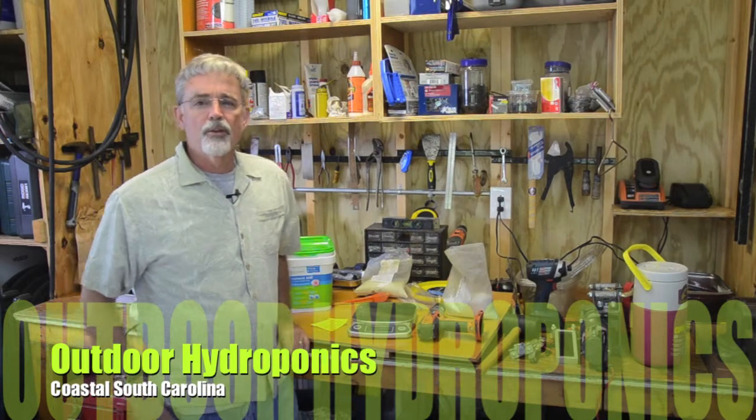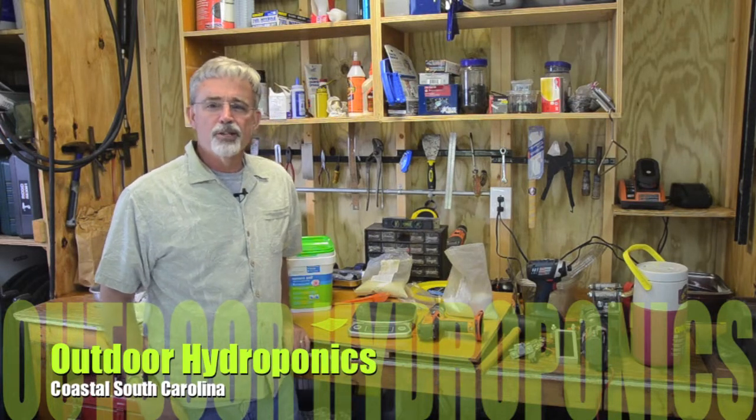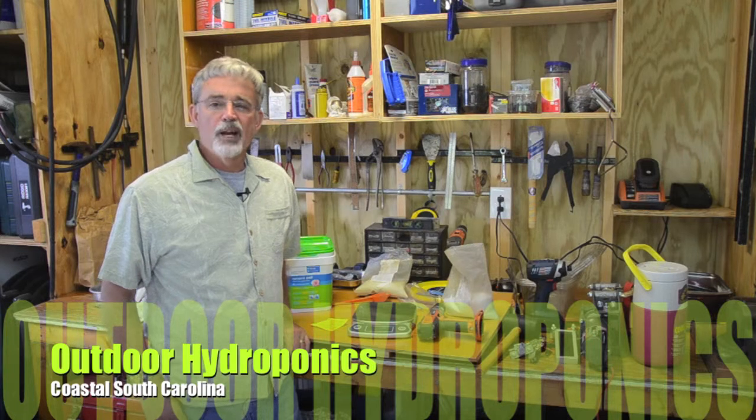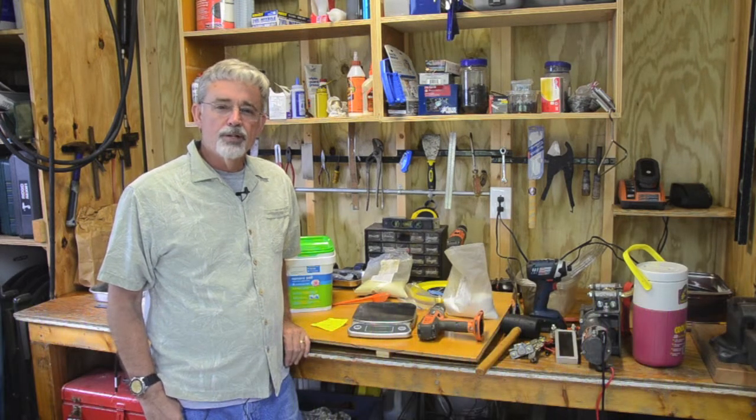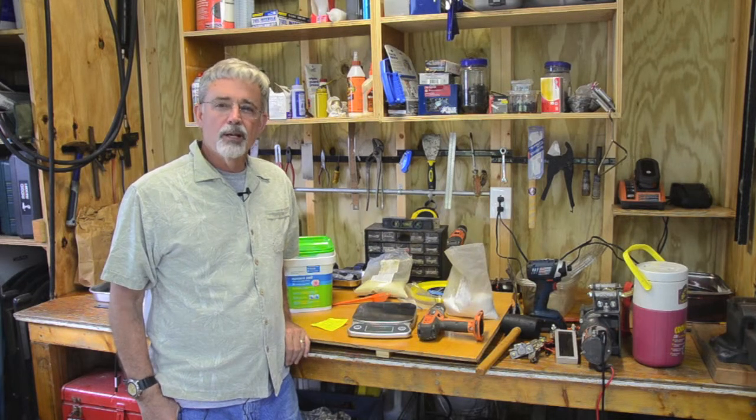Welcome back to Coastal South Carolina. Those of you that are interested in hydroponic growing outdoors, I'm doing a series that will take you along with me in my second year of growing outside hydroponically.